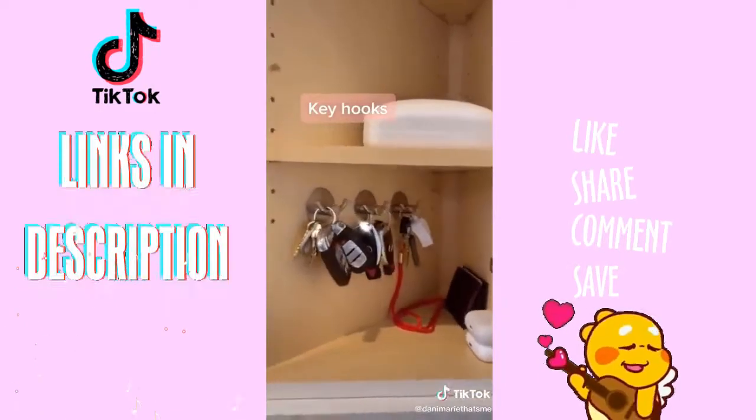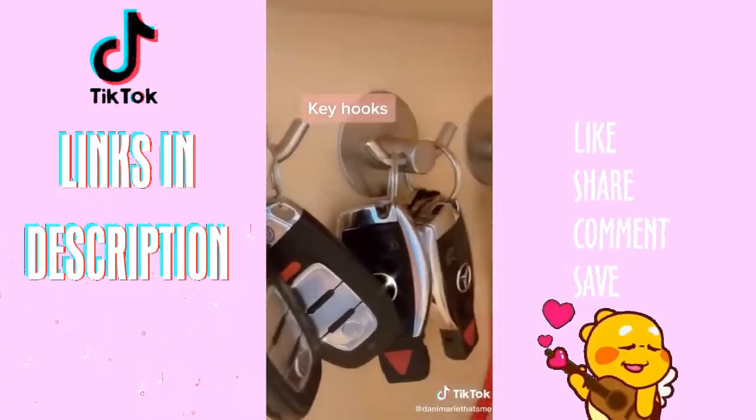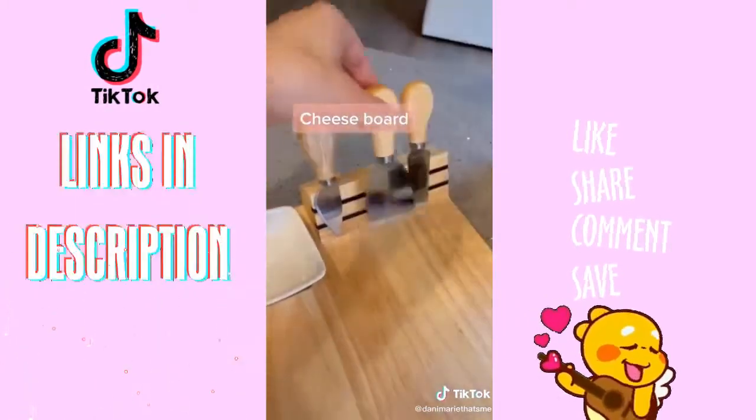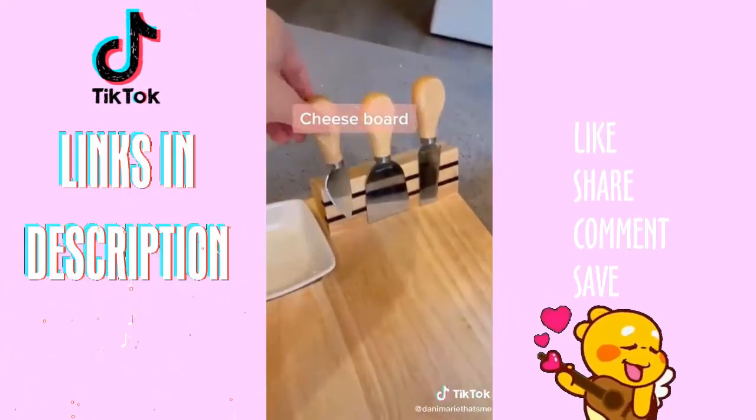Recently I added these little hooks to the inside of a drawer so we could organize all our keys — genius. We've had this cheese board for years. I love that it's magnetic, which means more room for cheese on the board.